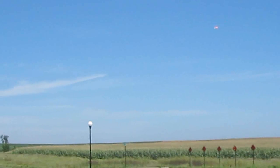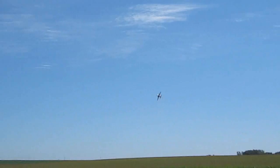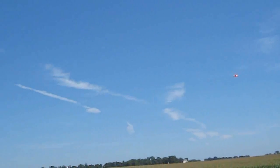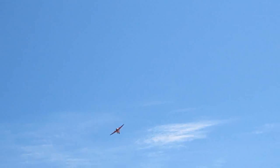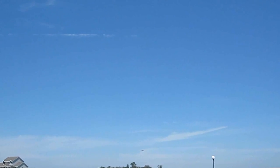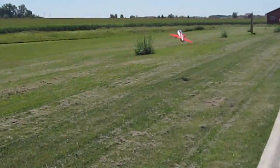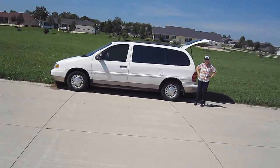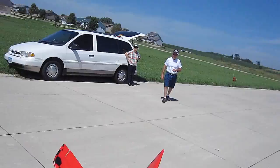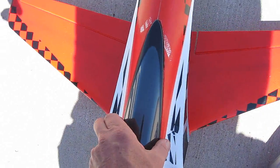All right, let's try some inverted. It's still a little tail heavy, I think. I think it does need some nose weight. It doesn't want to glide too good. It gets in behind that wind. Did you see the pilot he drew on the cockpit?